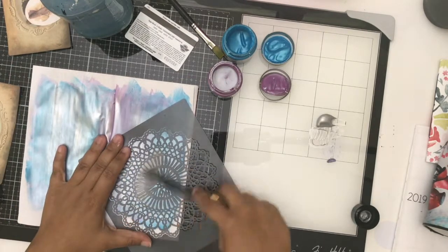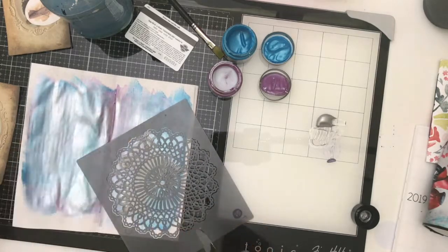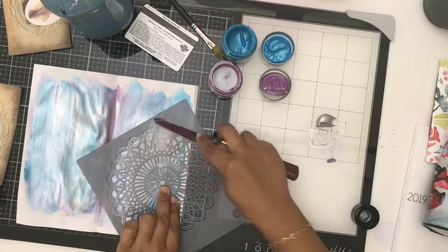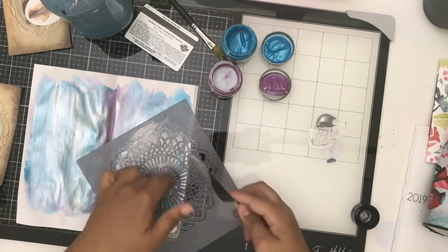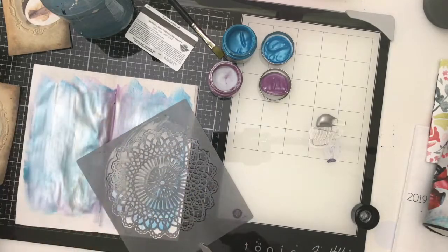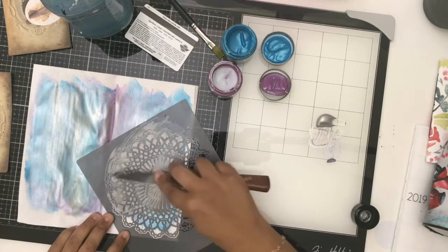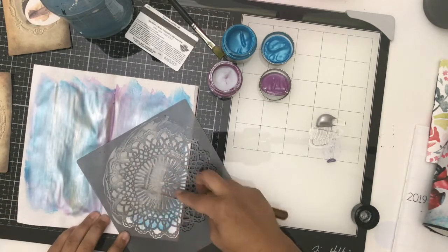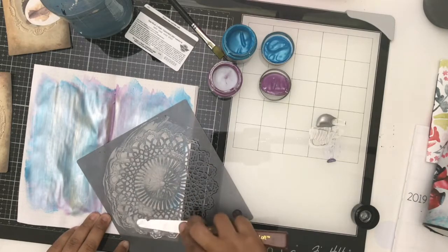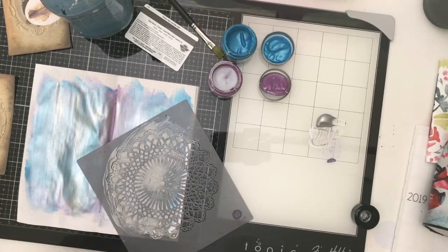I'm going to use some Heidi Swap texture paste in silver, and I cannot believe it's still working — I really thought it was going to be like garbage, but it's still fine. I'm surprised the shelf life is so awesome. This texture paste has a metallic sheen to it, and you can see I'm going for that metallic look for everything.